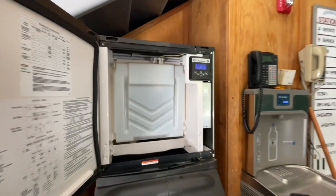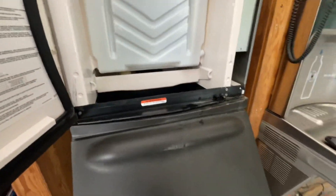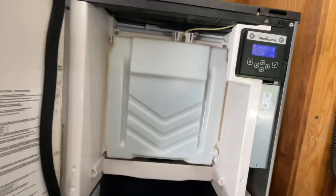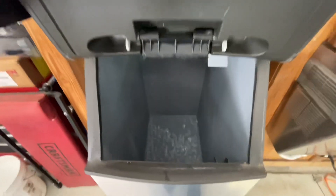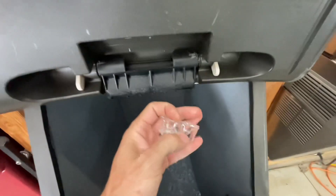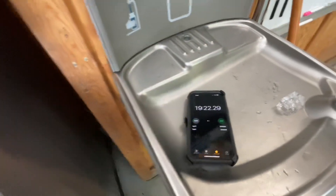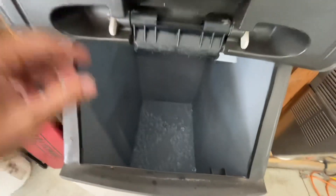We're going to wait and see if this thing actually drops ice or not. We just cycled into harvest — make sure the ice drops. We were at 18 minutes 45 seconds freeze time. And just like that, we got ice. Let's check our bridge thickness — it's looking pretty good. Our harvest time was only 36 seconds, which was even better.